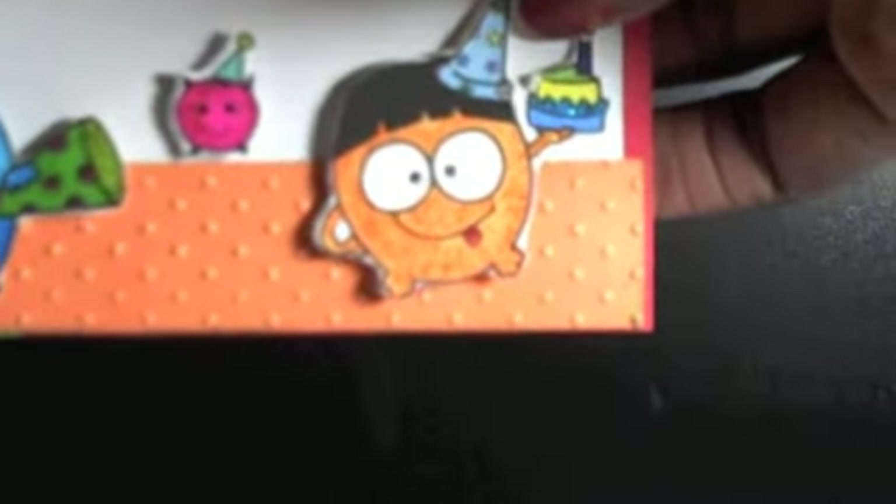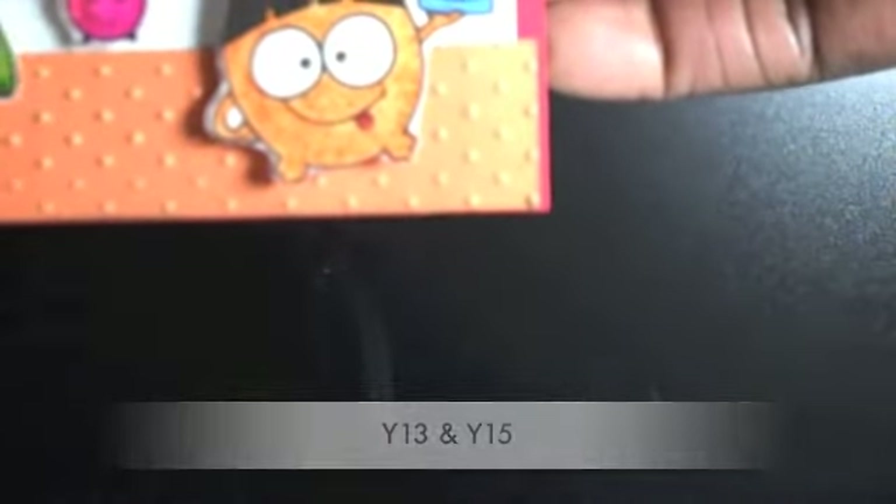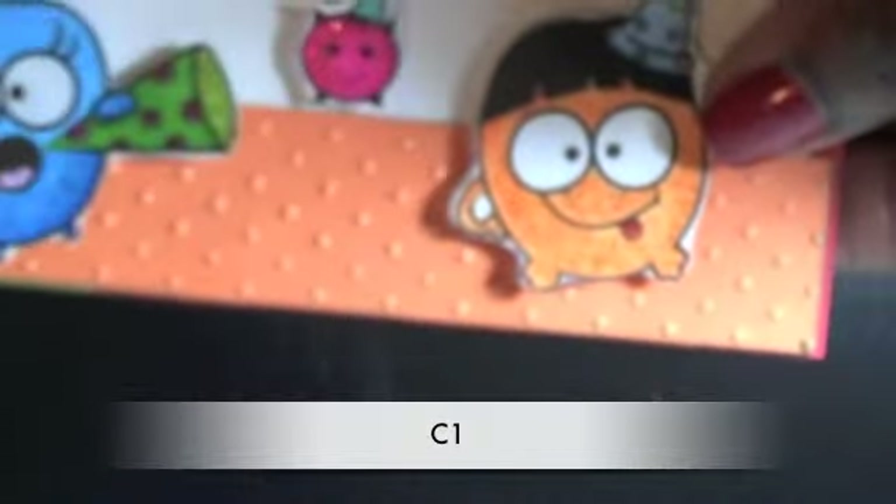I used Y13 and Y15 on the cake. I colored in their eyes in gray with my Copics — Cool Gray 1. I also colored in the flags at the top.